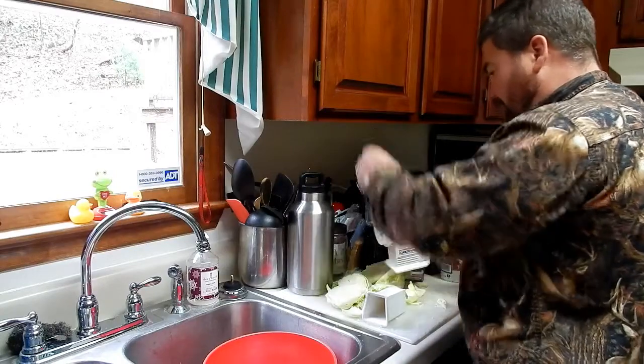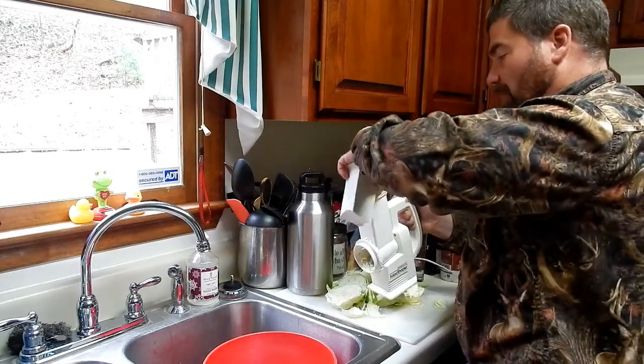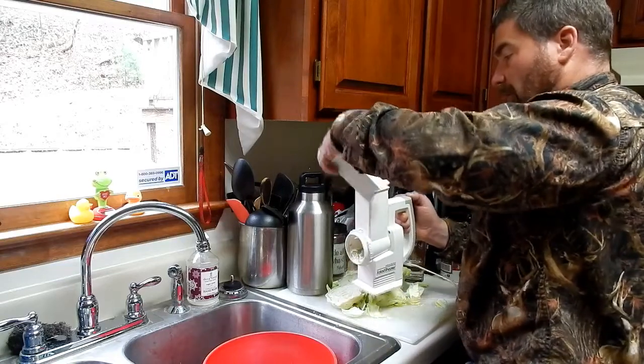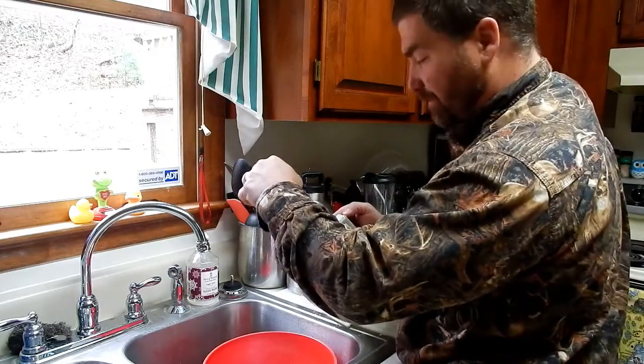This makes quick work of it. You can also add other spices or hot peppers if you want to make hot sauerkraut, but nobody around here would need that.